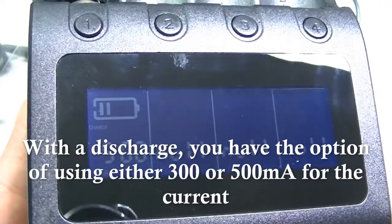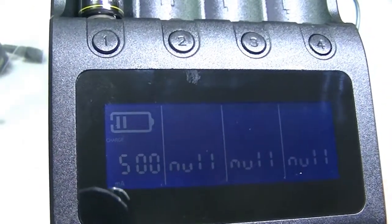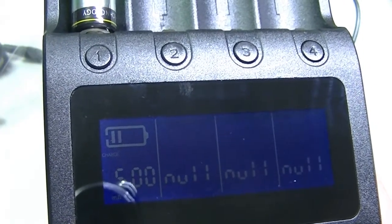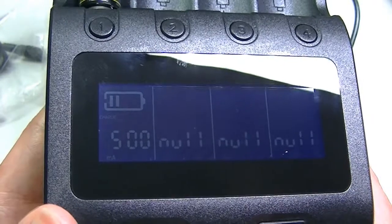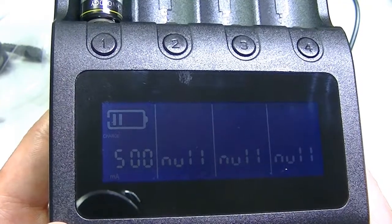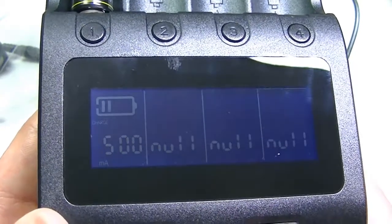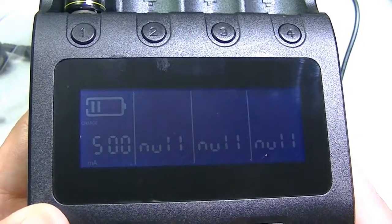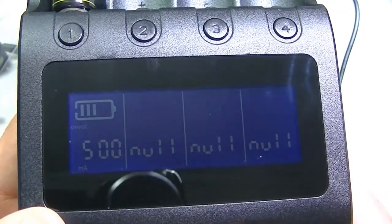The NOR Test does a full cycle: a complete charge, then a discharge, then a full charge again. It's not entirely clear why both test modes are included, since both ultimately discharge and charge the battery. The key difference seems to be that NOR Test provides a more standard, thorough capacity reading, while Fast Test is quicker.